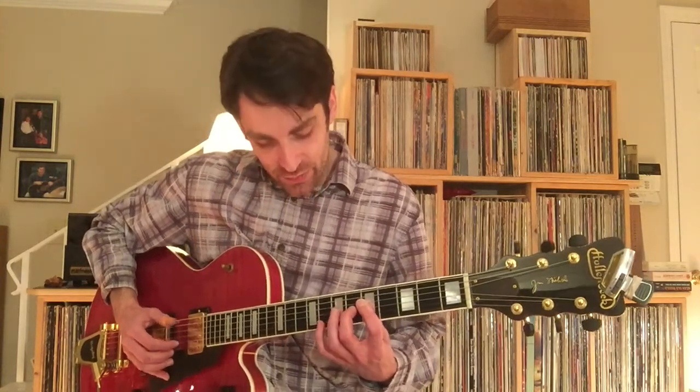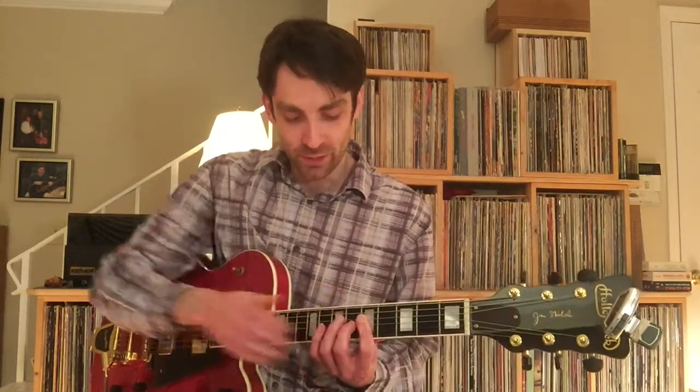And 2, and — so: pinky, release pinky, and then you just grab the melody note with your finger that's already barred down.